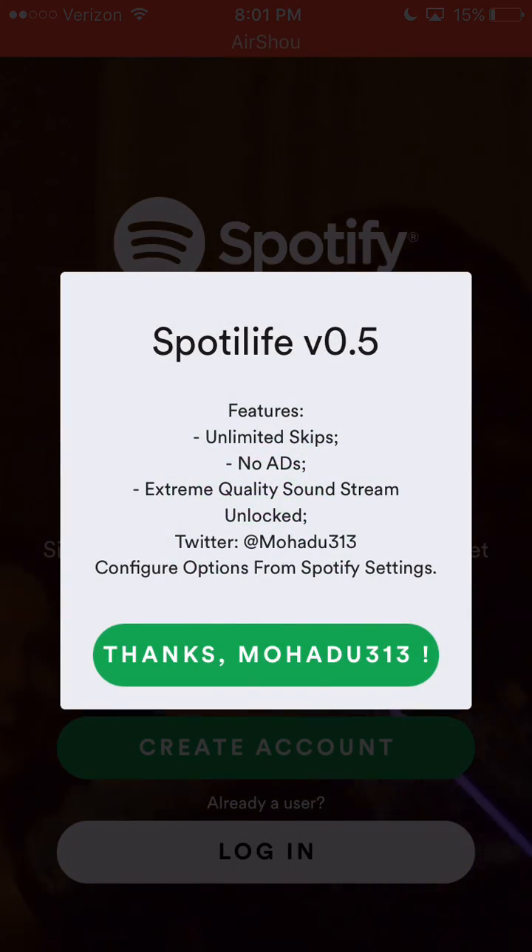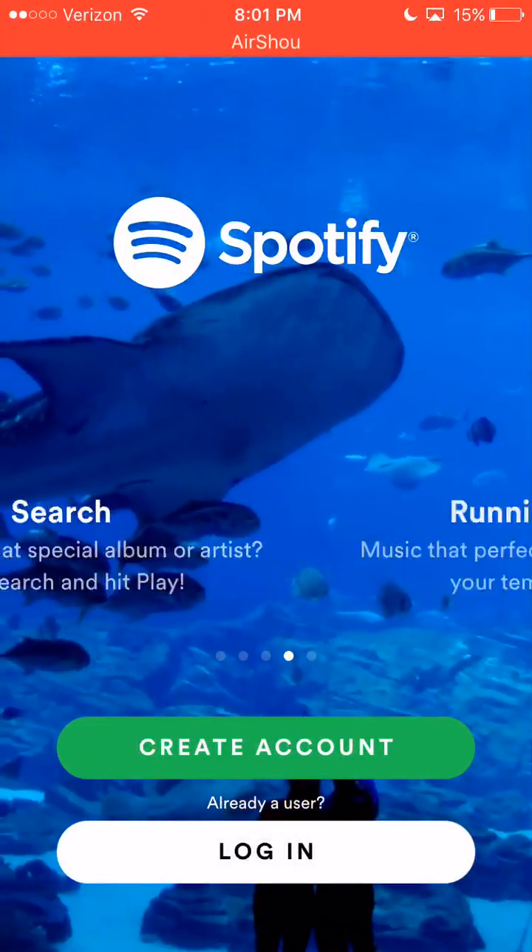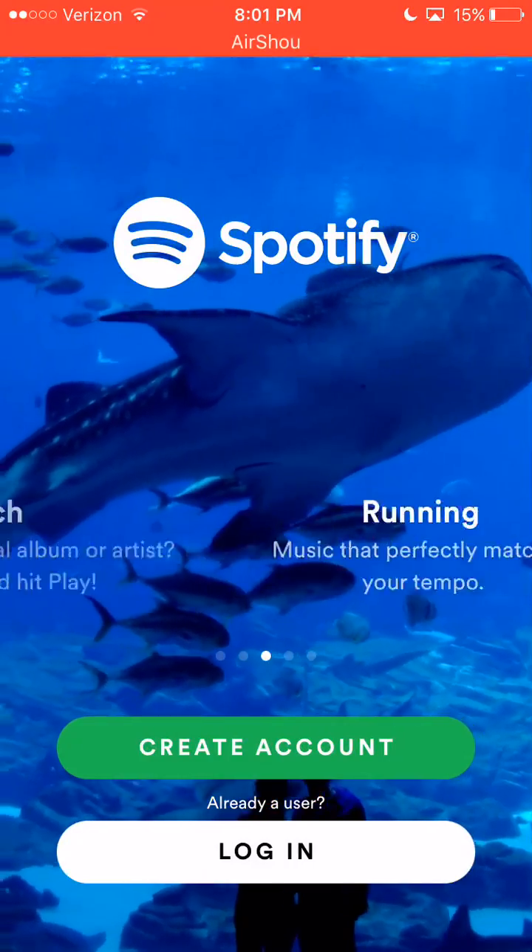Then open up Spotify++, and it's working. Yep, it works.